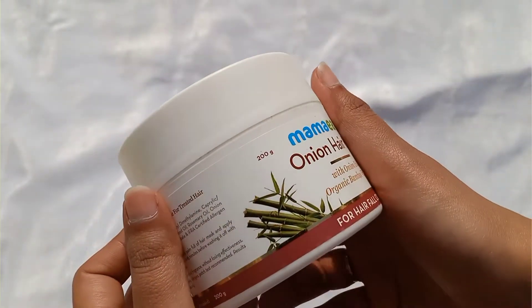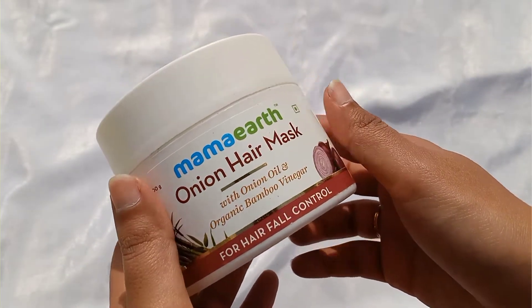Welcome to my channel. I will continue with a new video and today's review is going to be for the Mamaearth Onion Hair Mask.